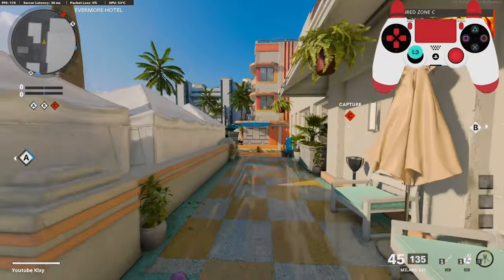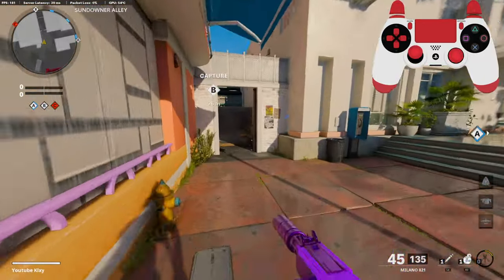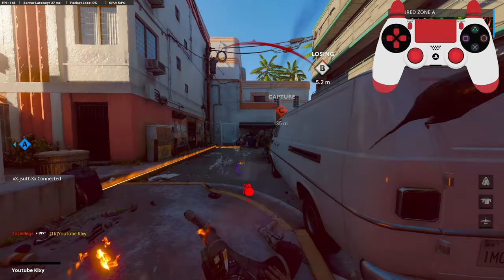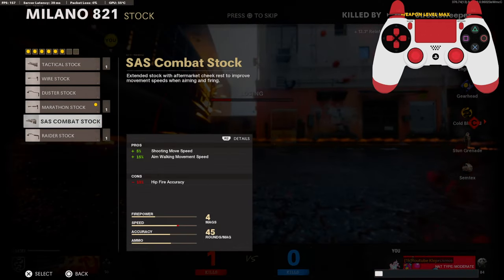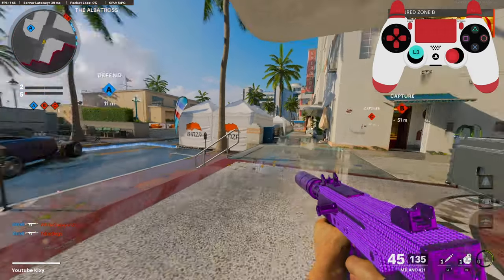I haven't really looked into what they put exactly, but I know there is one attachment on here that I've definitely never tried, and that would be the marathon stock. I usually go with the SAS or the raider stock on my Milano class setup — well, any SMG really.